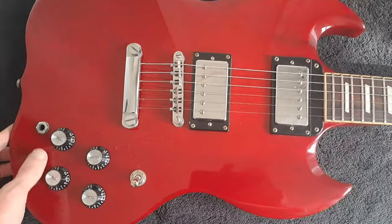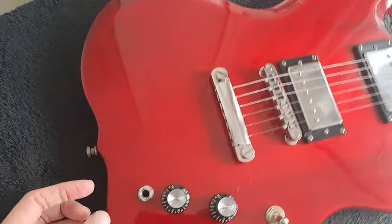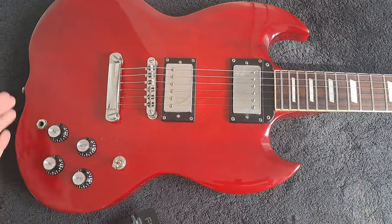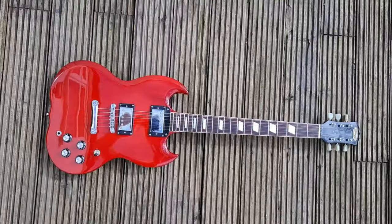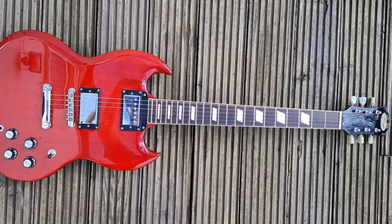Obviously it's Stag's take on an SG. The main difference is at this end of the guitar — they've given it a more curvaceous look to the back rather than the standard SG shape. It doesn't look too bad in my opinion; I've seen much uglier, stranger-looking takes on an SG than this.